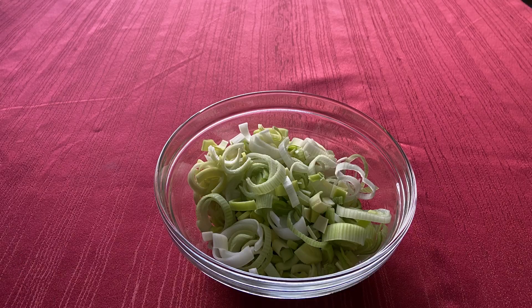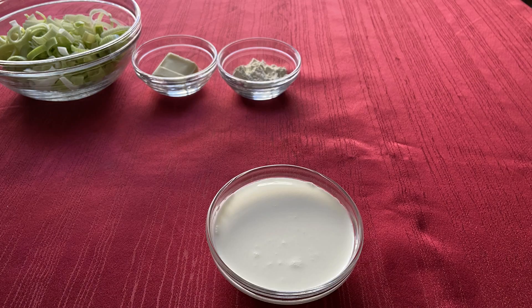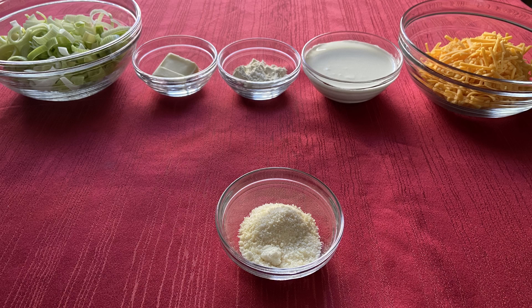For the filling, you will need 2 large leeks, 2 tablespoons of unsalted butter, 1 tablespoon of all-purpose flour, 1/3 to 1/2 cup of heavy cream, 1 cup of shredded cheddar cheese, and 1 tablespoon of grated parmesan cheese.